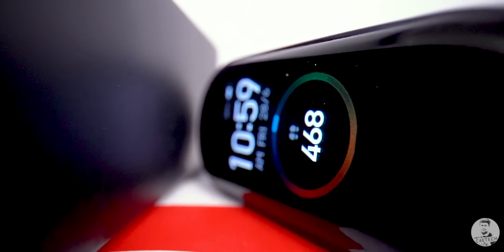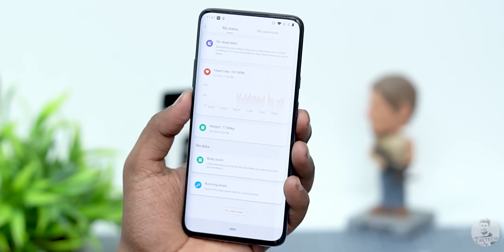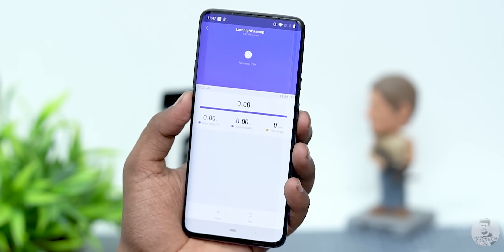The Mi Band 4 is one of the best budget fitness trackers you can get right now — paired with the Mi Fit app it can do a bunch of cool things like track sleep, measure heart rate, and a whole lot more. But what if you wanted to do even more with your Mi Band 4? Well, let's find out. Hey guys, Ash here from C4E Tech.